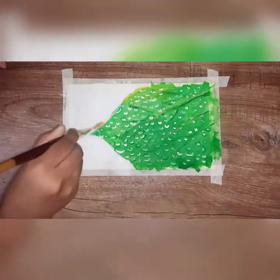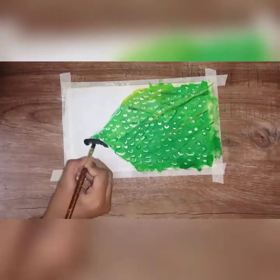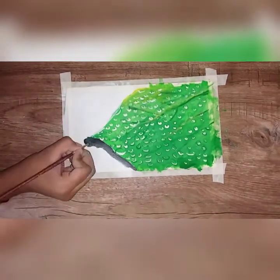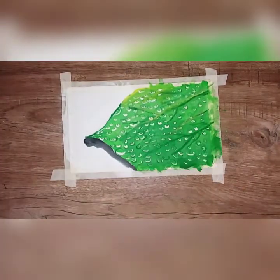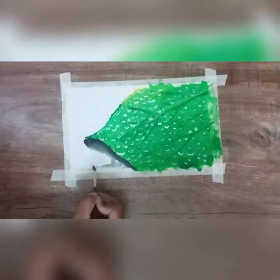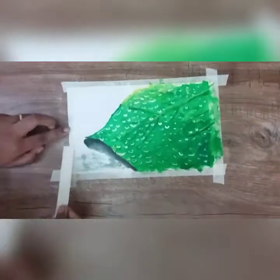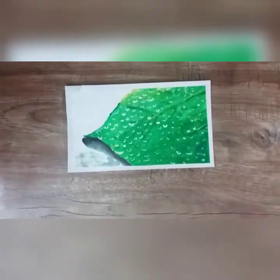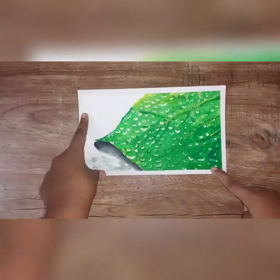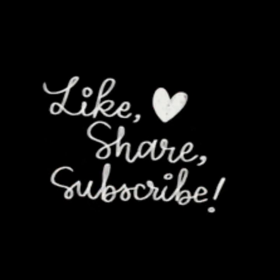I am going to put white color on the top. If you want to like, share, comment and subscribe to this video, see you all there.